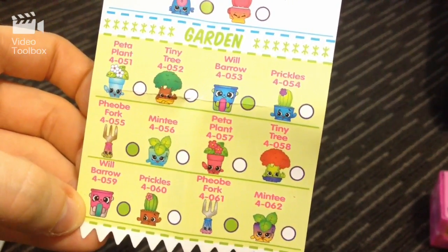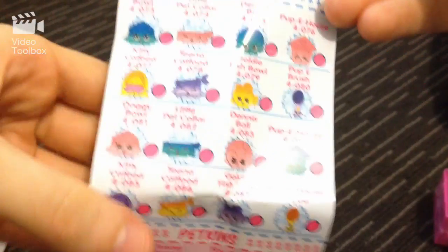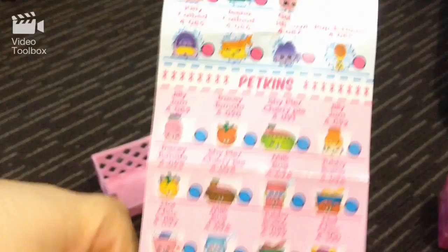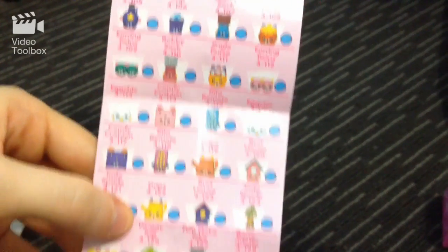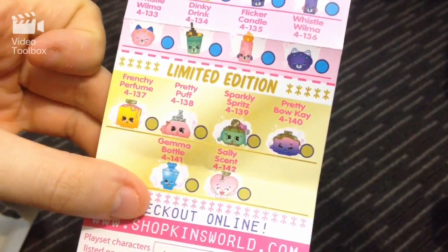We've got the accessories — they're really cool — the homewares, the garden. Oh I love the garden, how cool is that! I want the garden one so bad. On the back we've got party time, pet shop — awesome! So these are pet products like collars and dog bowls. You've got the actual Petkins themselves — whoa! Starting from the top, there are so many Petkins you can get, oh my gosh — so many of them. And of course down the bottom the limited edition.